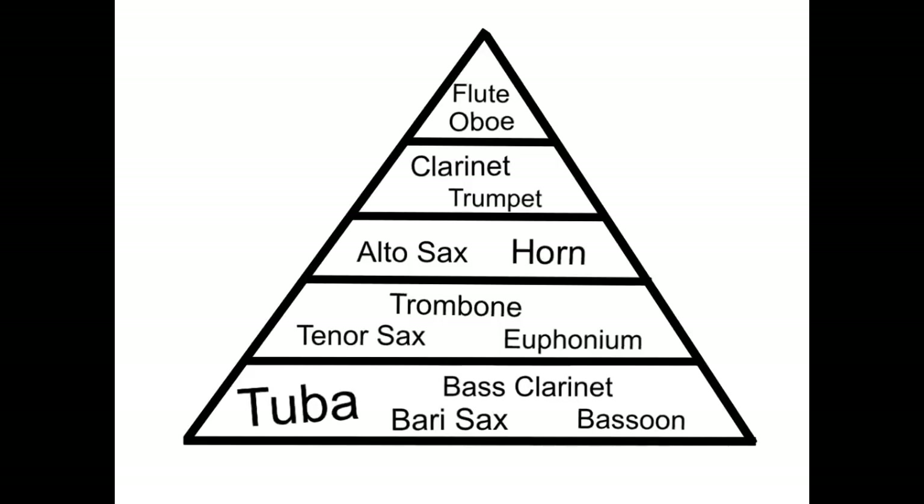The last group in the band is the flute and oboe. The flute and oboe are almost always the highest sounding instruments in the band. They need to listen down to the clarinets and trumpets, because they usually have the melody with them. They also need to listen to the altos and horns to make sure they're not louder than them, and they have to listen all the way down to the tubas to make sure they can still hear them, even while playing the really high or sometimes loud stuff.